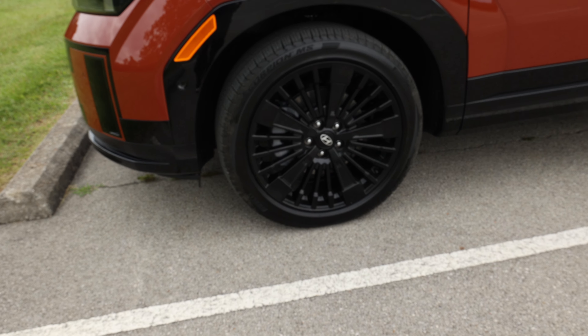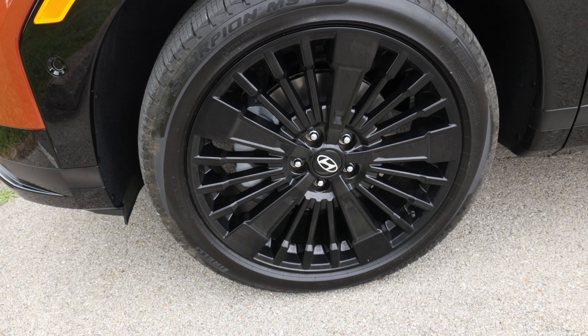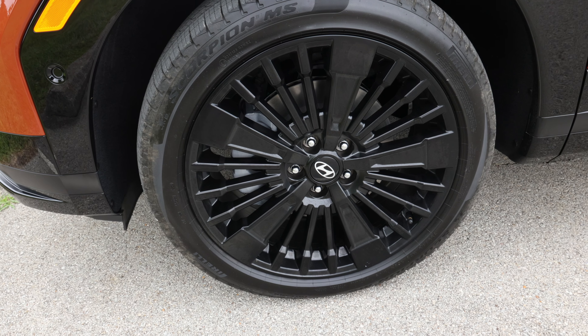It has 20-inch black wheels, unlike the all-gas version which has 21-inch, so fewer potholes you have to worry about.